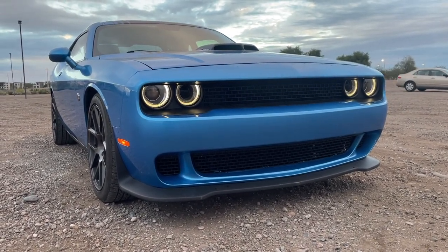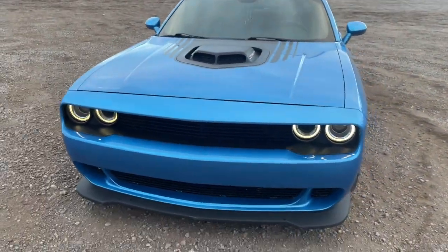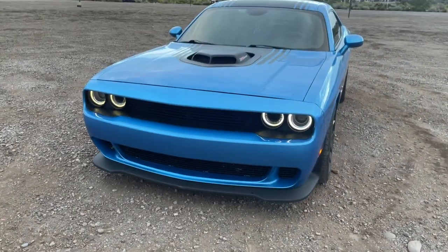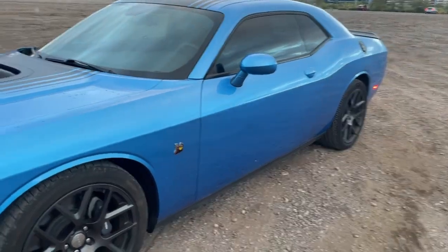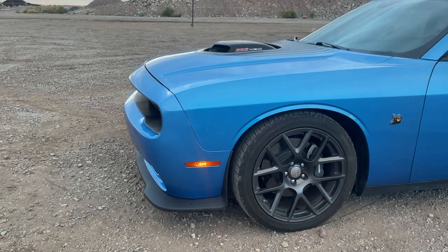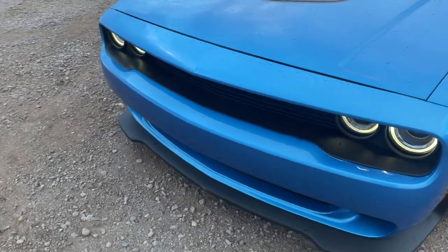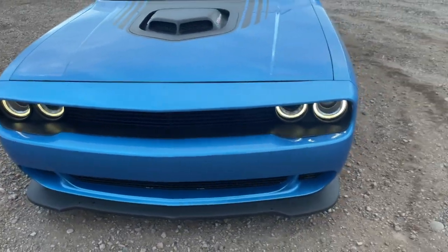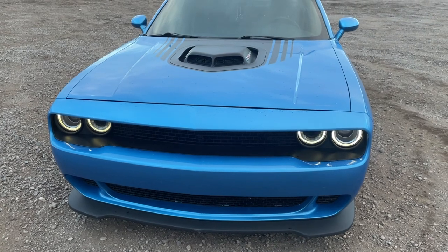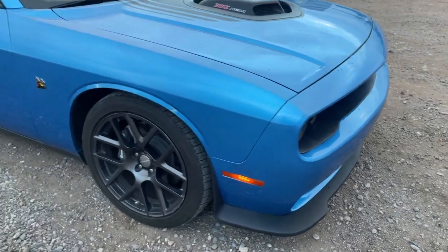It looks really good and it fit on there nice. I didn't put it on myself but they told me at the shop that everything went smooth. I got it painted in Scottsdale — it cost a lot — so be prepared to also pay the painting fees. You want to bring it to a good shop that can actually match that color to the hood, because this B5 blue is hard to match.